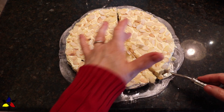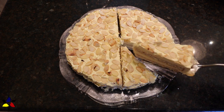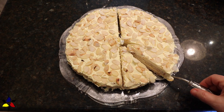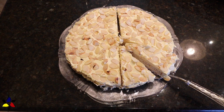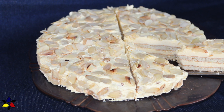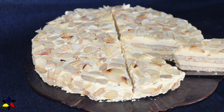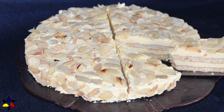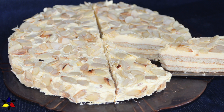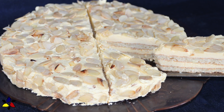The slices may seem small, but this is a very, very rich cake, and you don't want a big thick slice. This cake has the most amazing mouthfeel — the texture of the meringue cake layer, the creaminess of the custard, combined with the crunchiness of the dry roasted almonds. It's a taste explosion in your mouth. When you make the cake, please let me know what your thoughts are.